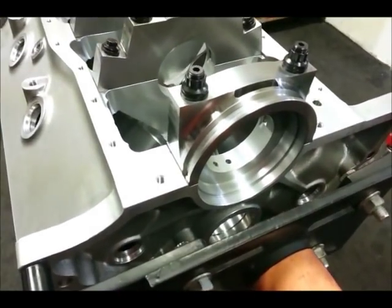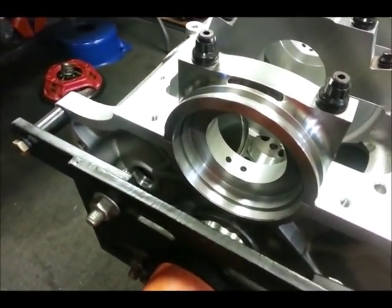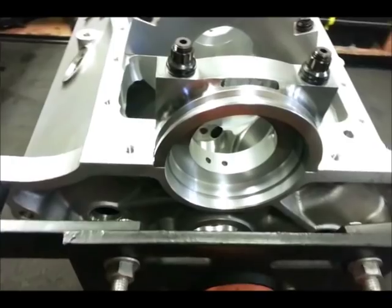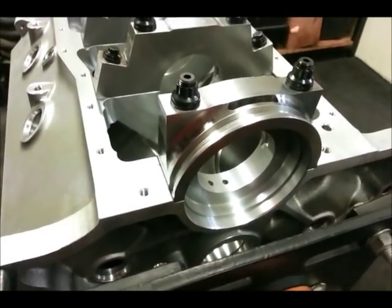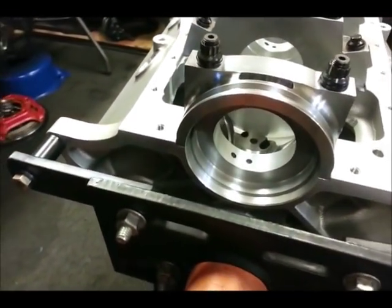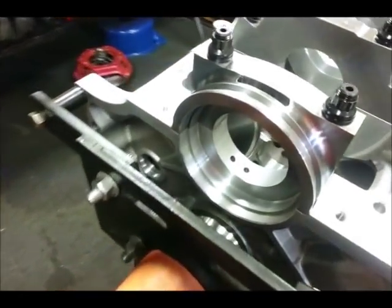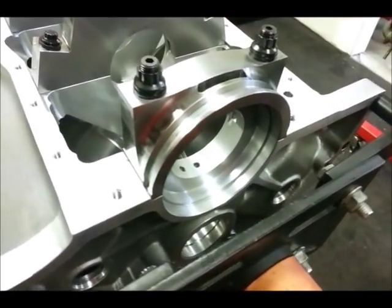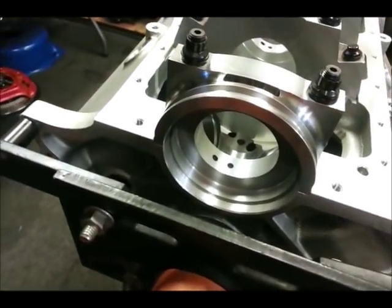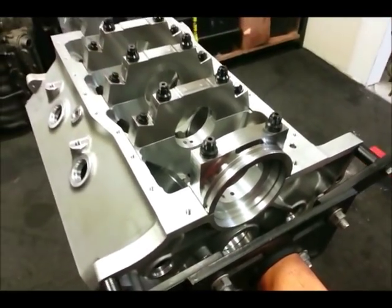It might seem like a small detail, but the Z351 block also has the late-model one-piece rear main seal. On 302s, the two-piece seal went away when the roller cam came in in the mid-to-late 80s. But on a 351, that really didn't happen until the early-to-mid 90s. This is an earlier 351 block and it has a two-piece seal. The advantage of the one-piece seal is no leaks. If you're building a really nice engine going into a race car or a nice street car with a fresh paint job, you don't want oil leaks to pop up.